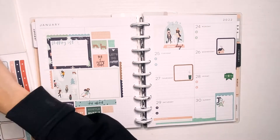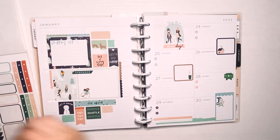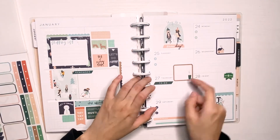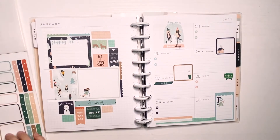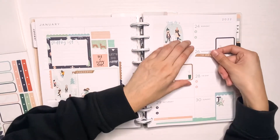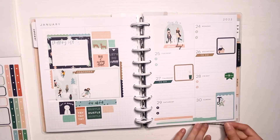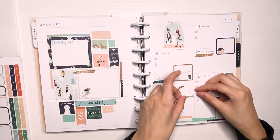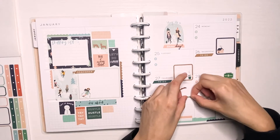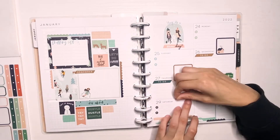Now I'm putting down some bullet points in different colors — I really like doing this, it's a must for my spread. Then I'm putting down some headers as well since this sticker book has headers. I usually like to do something for the days of the week that I don't really put bullet points on, so I also put some down on Thursday and Wednesday. Now I'm putting down some more of these little scalloped pieces — they're like little decorative pieces.